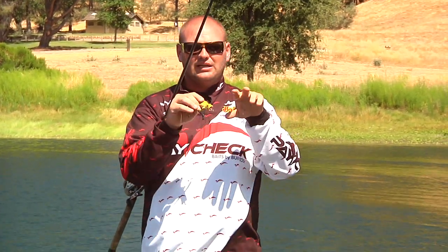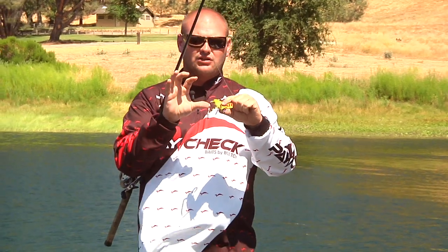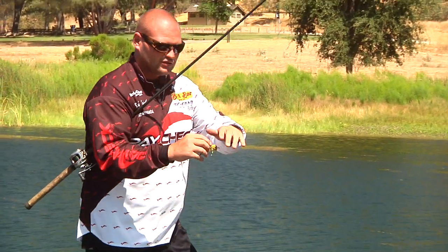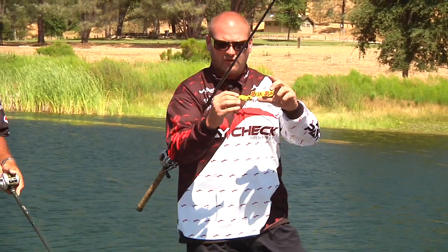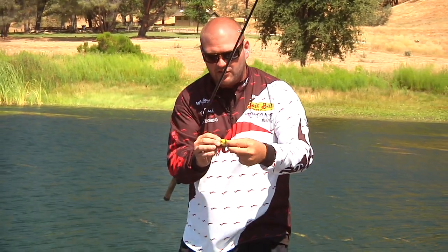Inside this bait, the harness is bent to totally give way. We designed this bait to cave in around the hook. It doesn't matter if the bass comes from the front, from the side, from the back — every bass isn't going to strategically swim right up to the back and suck it right on the hooks. They're going to hit it from every angle. So if he comes from the side, your bait has to be able to collapse and totally expose the gap of that hook. This is the only frog that will do it from any angle.